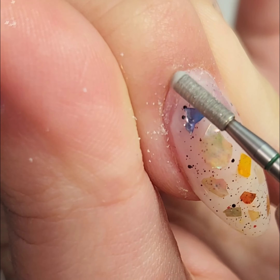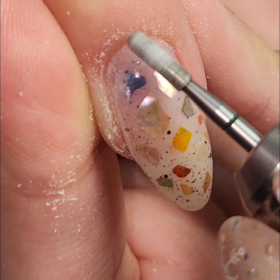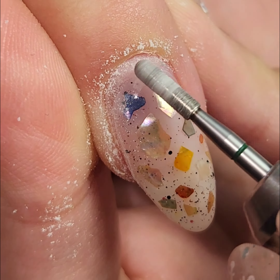I usually do this at about three to five thousand rotations per minute — it doesn't need to be high at all because we are touching the skin and the natural nail. I go in the forward direction first on all the fingers, and then I swap the direction of the e-file and go in the other direction.